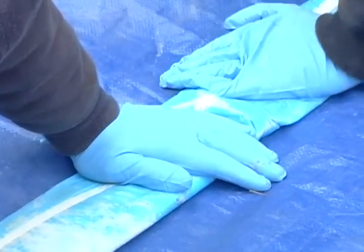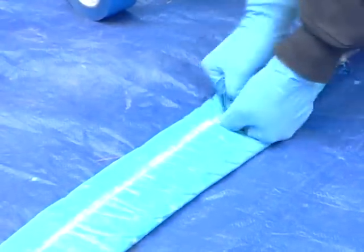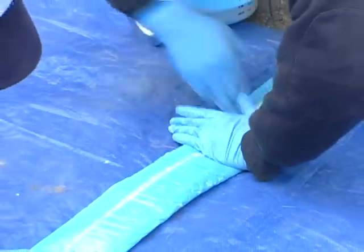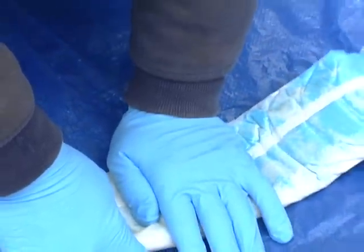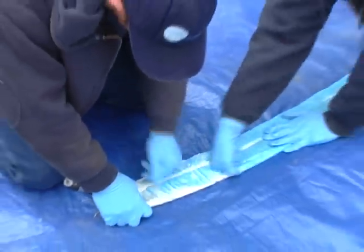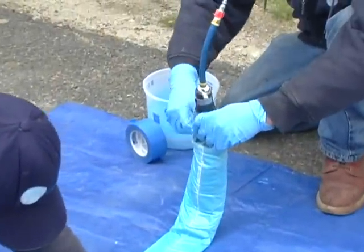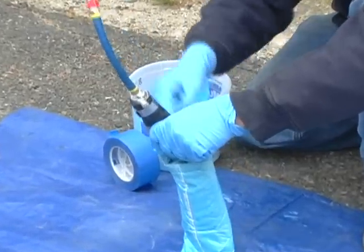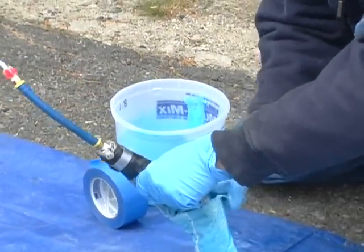The cure time — the amount of time before the epoxy thickens and then fully hardens — depends both on the type of epoxy used and on external temperatures. The preparation and insertion of a liner like this is usually done in a temperature range of 45 to 90 degrees Fahrenheit. After the liner is completely saturated,